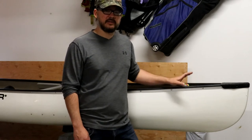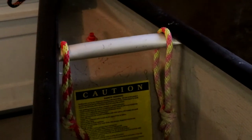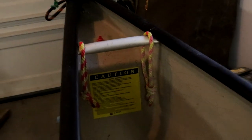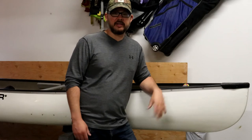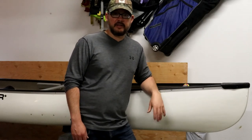This canoe has built-in flotation tanks, so I decided to install the loops a little bit higher instead of drilling through the flotation tanks and compromising the integrity of those tanks. I'll go step by step here and hope you guys enjoy.